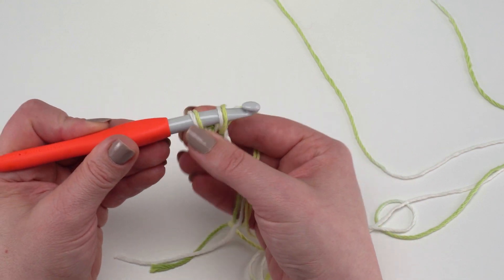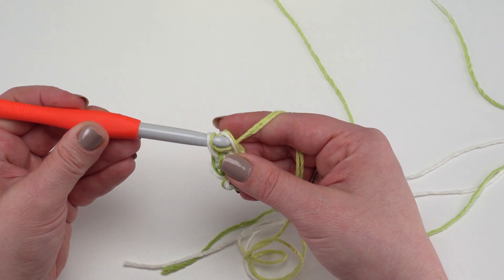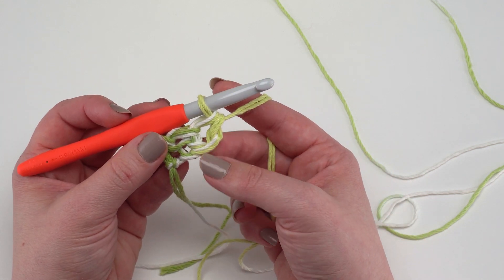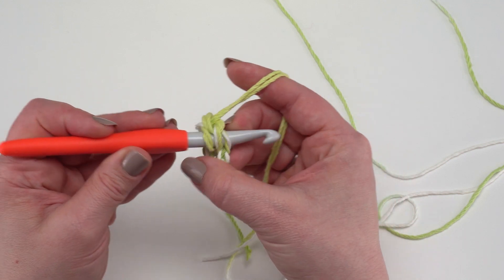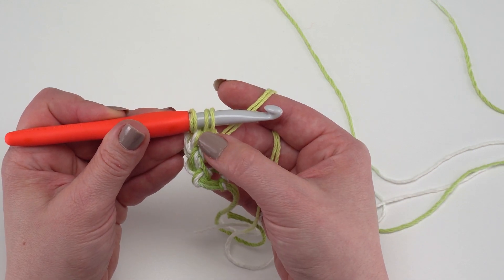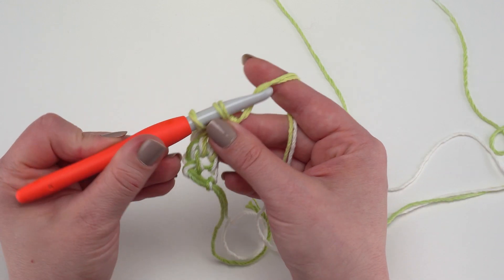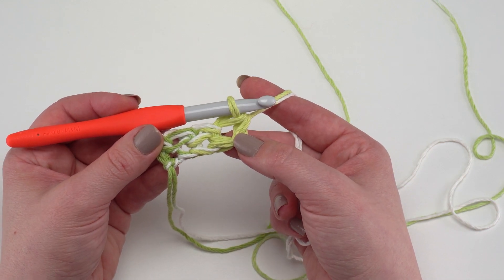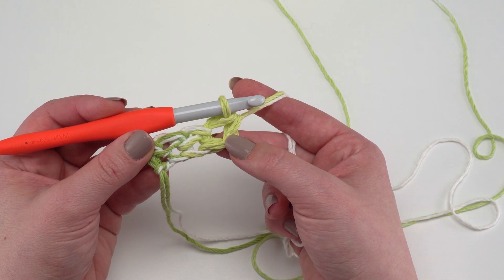Yarn over and pull your loop up and through — this will be the chain at the bottom of this stitch. Yarn over and pull through just that one to begin your single crochet, then yarn over and pull through both to finish it. Go under both loops at the bottom of the previous stitch, yarn over, pull up a loop, yarn over through just that loop to begin, then yarn over through two to finish. You can use foundation single crochets or a long chain and single crochet back — however you prefer is fine.